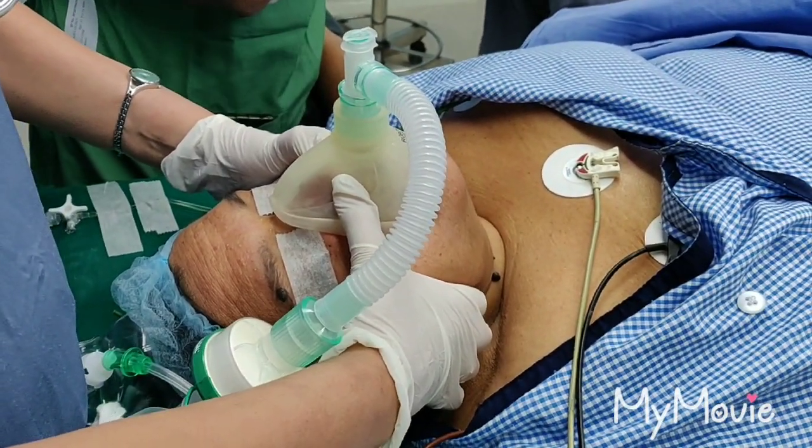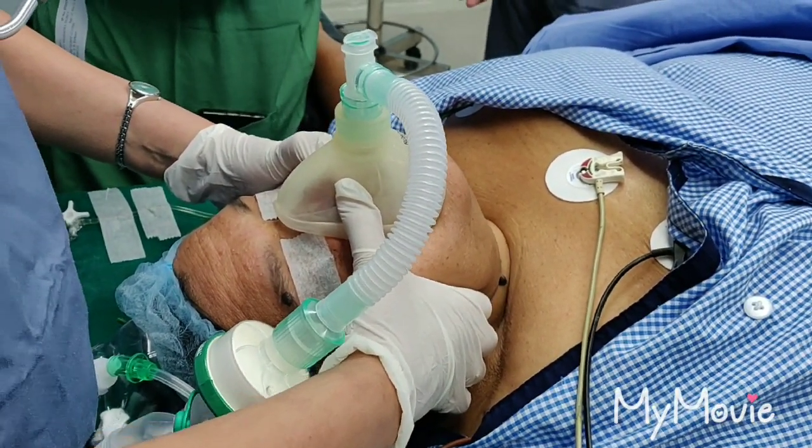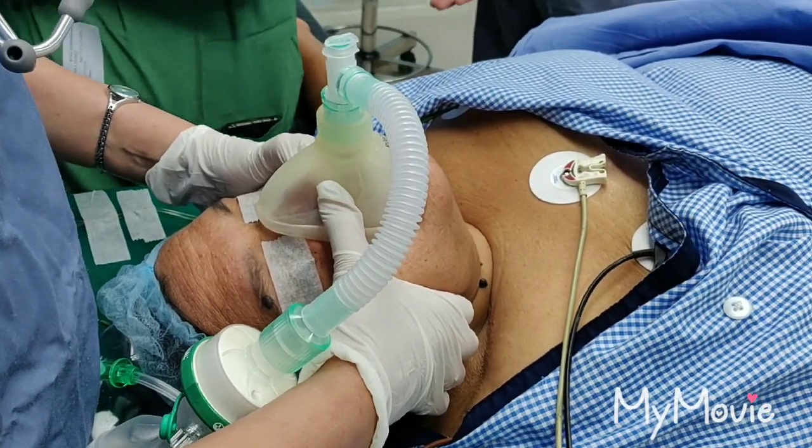Raja, can you give some more propofol, please? Twenty milligrams of propofol before we intubate, to blunt the pressure response of intubation.